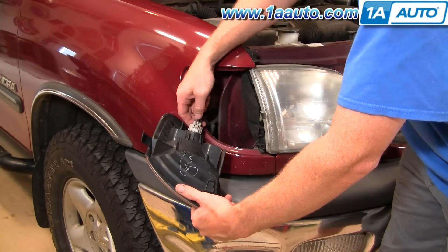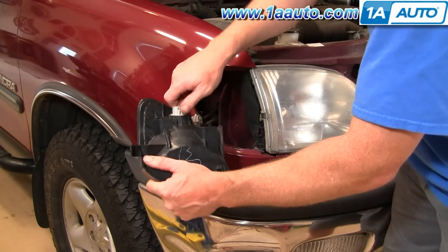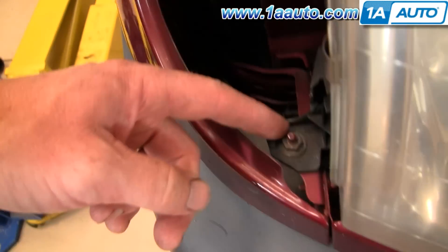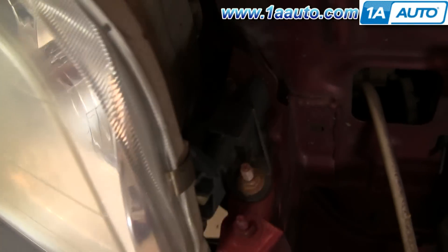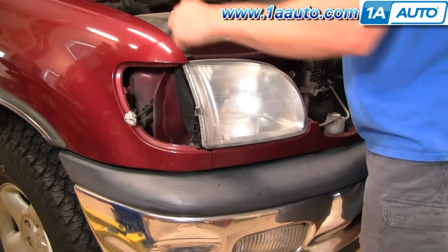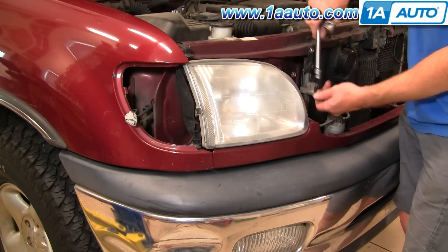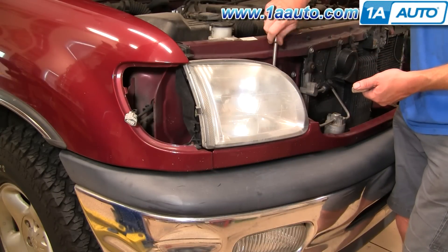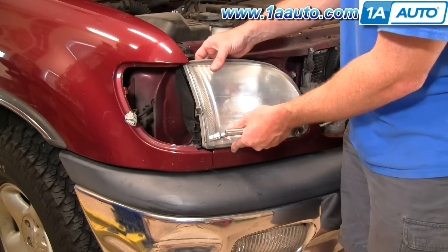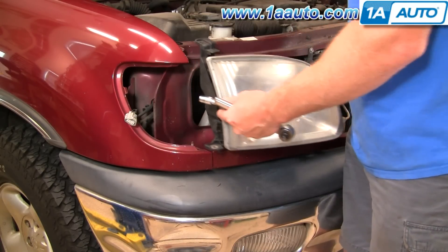Around back here is your connector — press the button and disconnect the bulb. Now to remove your headlight there are four fasteners: a 10-millimeter bolt here, a 10-millimeter nut down here, and then two 10-millimeter nuts over here — one there and one there. I'm going to fast forward as I remove that bolt and the three nuts. Once those bolts are out, lift up on this side of the light and lift up inside the light — the light comes out.